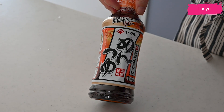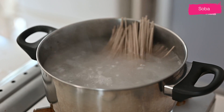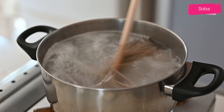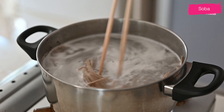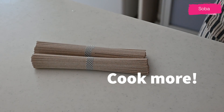Bring a large pot of water to a boil. Add soba noodles and cook according to the package instructions. My soba needs 5 minutes of cooking time. While boiling, stir occasionally to prevent the noodles from sticking together. The amount of serving per person is one bunch, but if you need more, cook more.